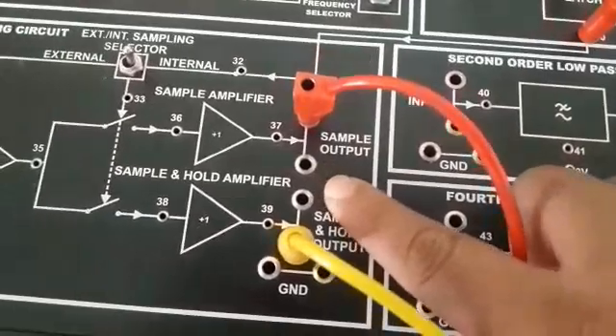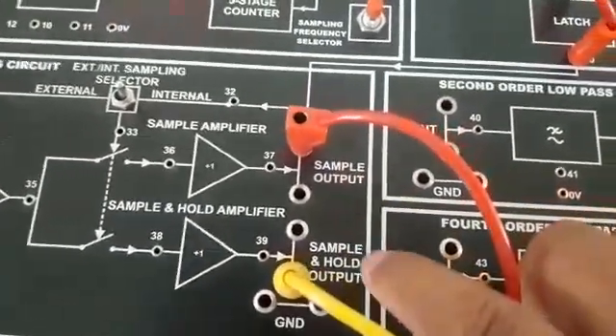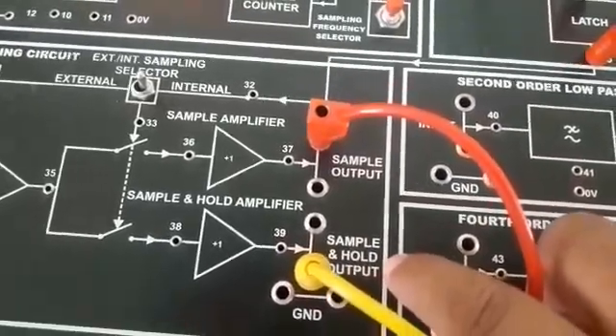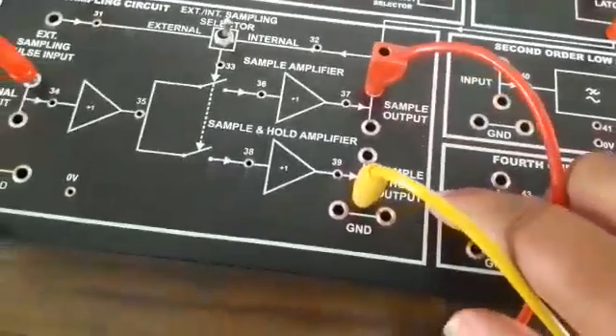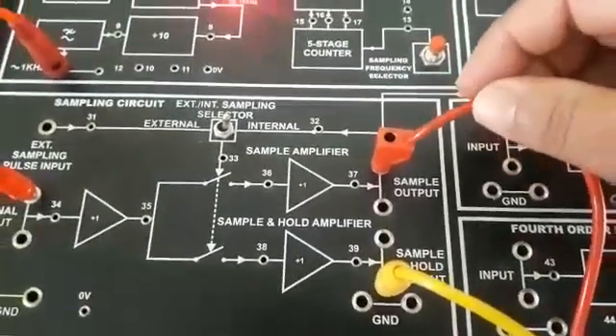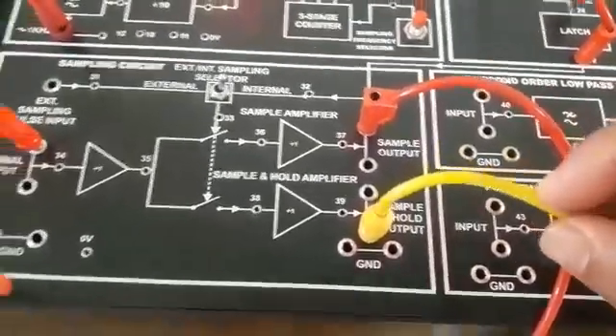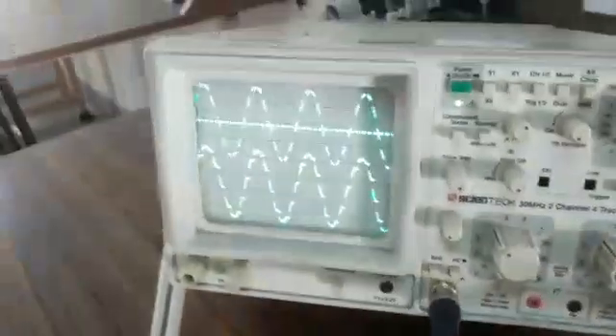The sample output generates instantaneous sampling, while the sample and hold output generates flat top sampling. The red terminal is connected to the first channel of the CRO, whereas the yellow channel is connected to the second channel of the CRO.